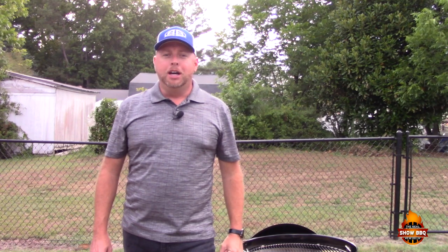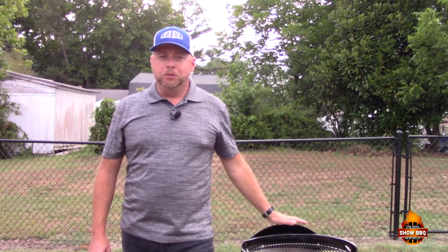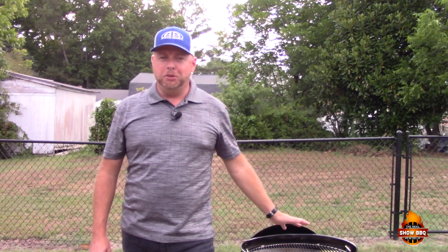Hey everybody, welcome to The Real Show BBQ. Today I'm going to show you my version of teppanyaki style hibachi chicken and fried rice. I'm going to be doing this on my Weber kettle, so this is going to be something completely different than I've done on my channel.